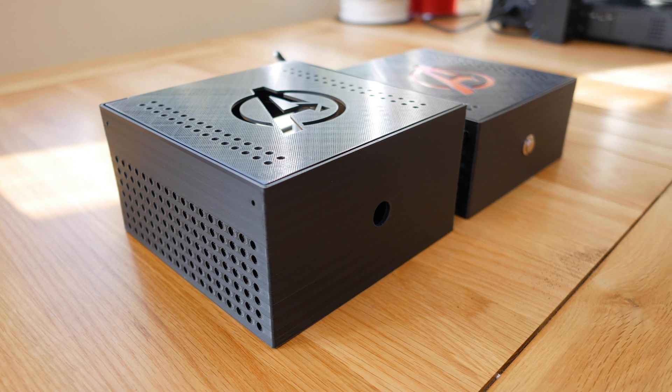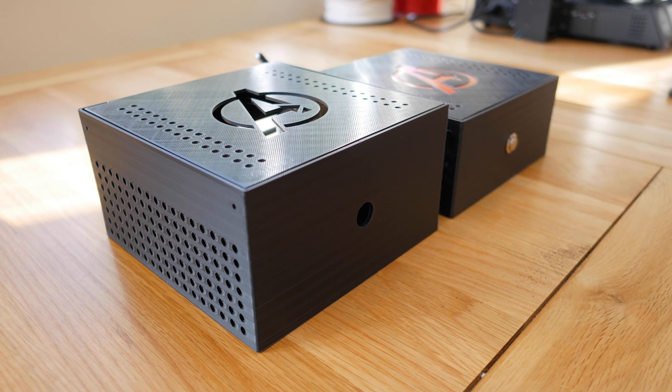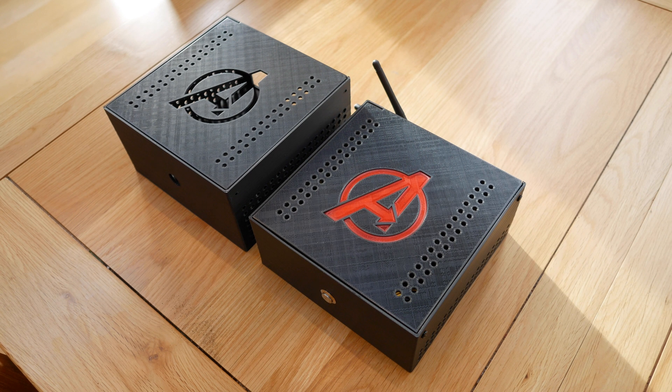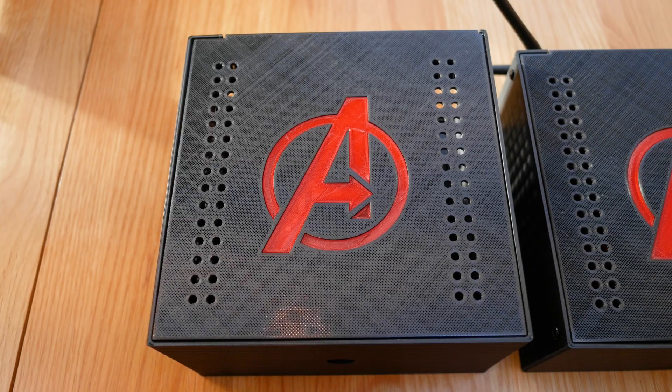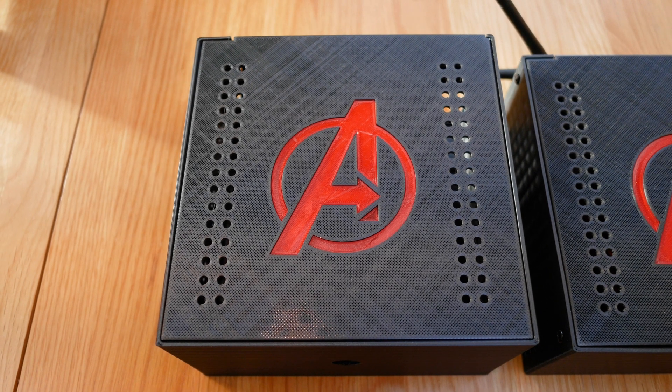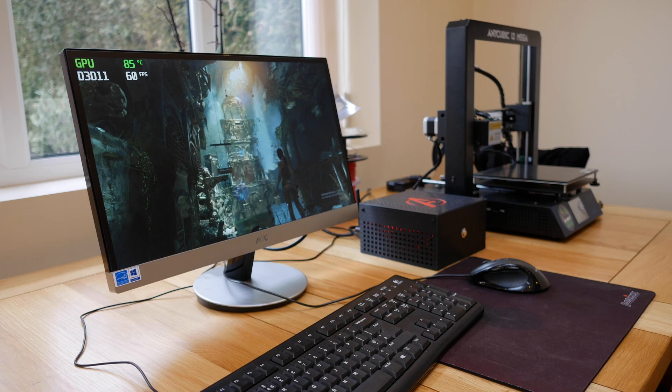After deciding case version 1 wasn't large enough for sufficient cooling, I printed case version 2. I increased the height by around 2cm and added a bunch more ventilation holes to the sides. My thinking was that since the cooler was able to keep the APU cool at 65 degrees outside the case while playing Tomb Raider, all I needed to do was add more ventilation and give the cooler a bit more room to breathe. However, the temperature still climbed to 85 degrees C fully assembled — an improvement, but not what I was hoping for.